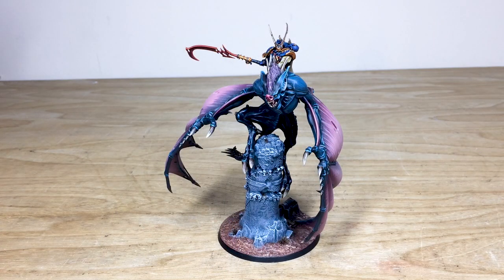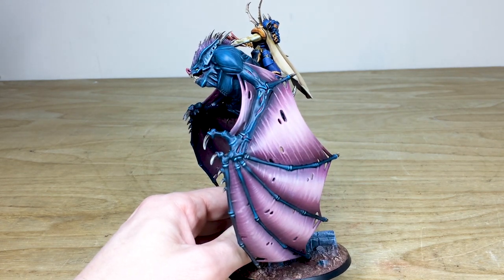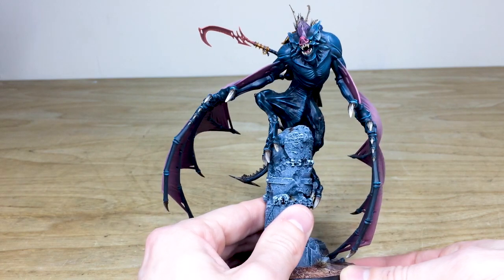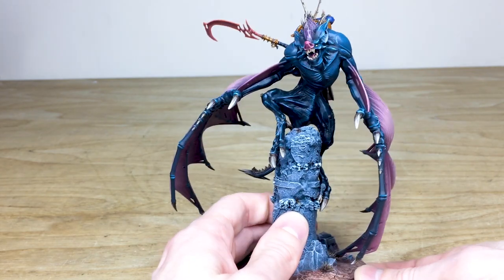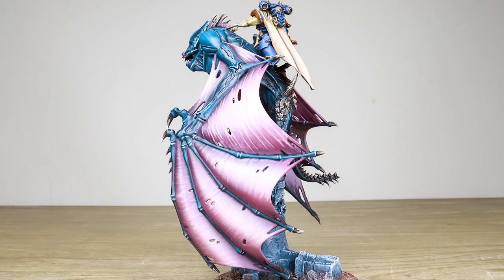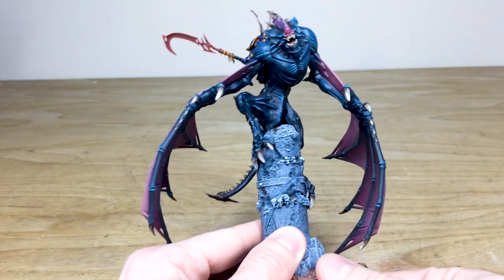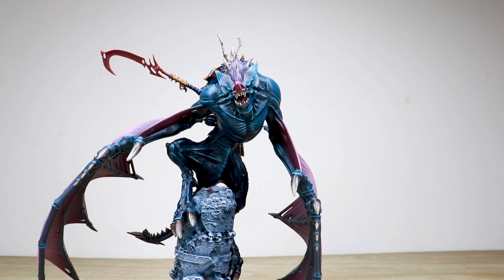We've got loads of attention to detail across all the sinew and the wings and the stretched skin and muscular structure of the torso of the bat. Loads of little bits of detail just on the hide — the really stretched kind of skin — and over that taut muscular physique. The wings coming from a Tyranid kit, and you can see Dave's done a great job of highlighting all the stretched skin on the wings. Moving around, we can see all the hide on the muscular structure of the bat, which has got that lovely blue-black colorway to it.